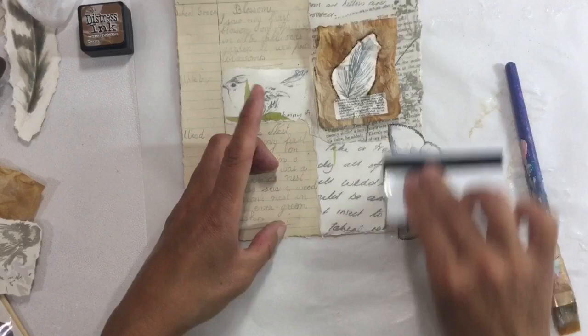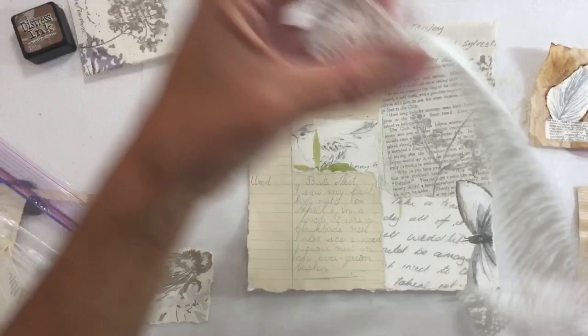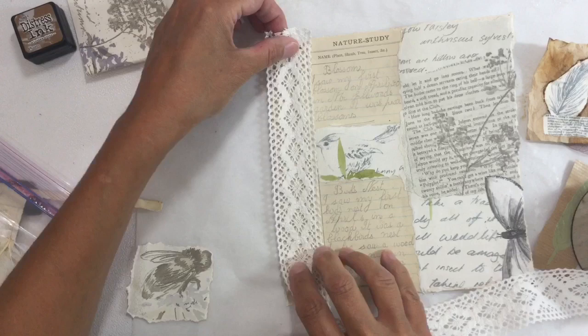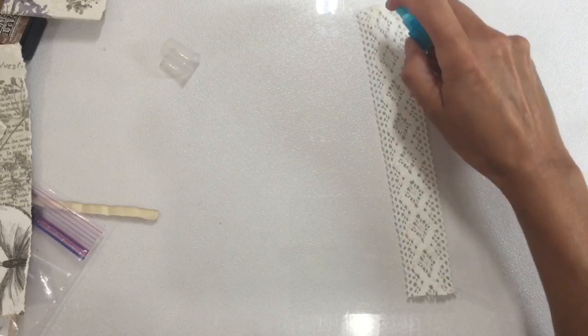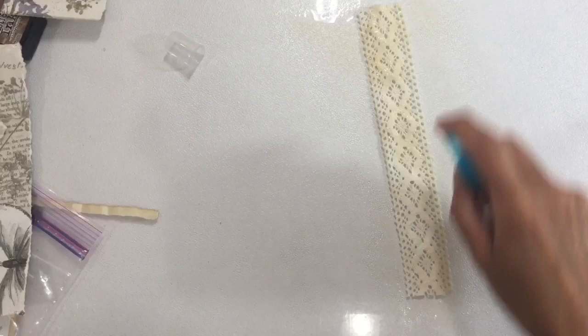This is how we're looking so far. I've just been and grabbed some lace because I think I want to put a piece of lace down the outside just here, so I'm going to cut a piece off. Let's stain this with some of the tea to give it more of an aged look — it's too cream, too new looking. So let's saturate that.